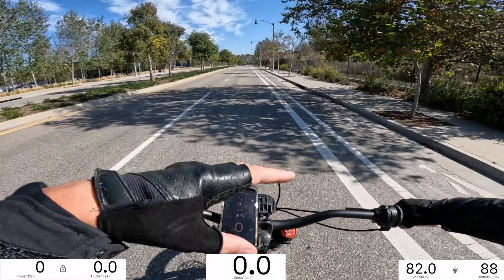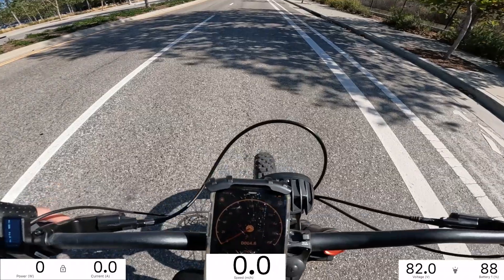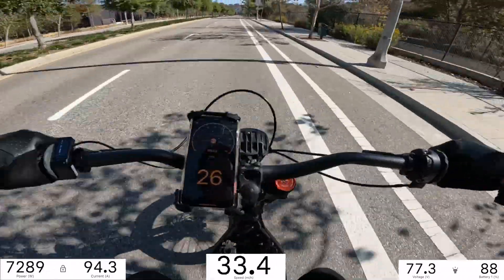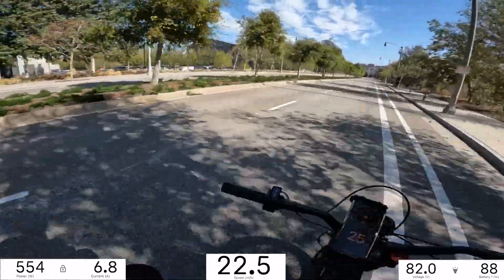Acceleration test here on the 72 volt Sur Ron. I weigh 195 pounds. We'll try to keep the front end down. Ready, go! Oh! Power cut out! I guess that's still a problem.